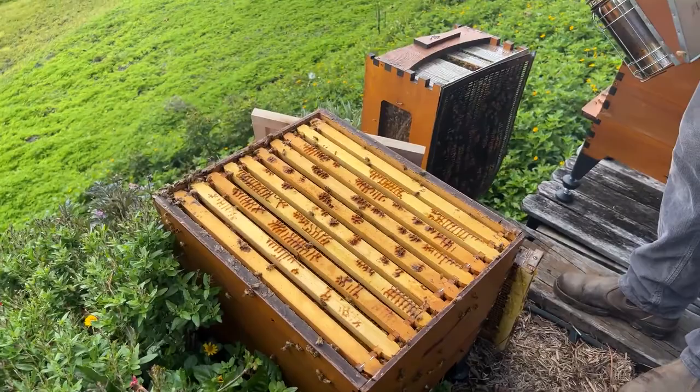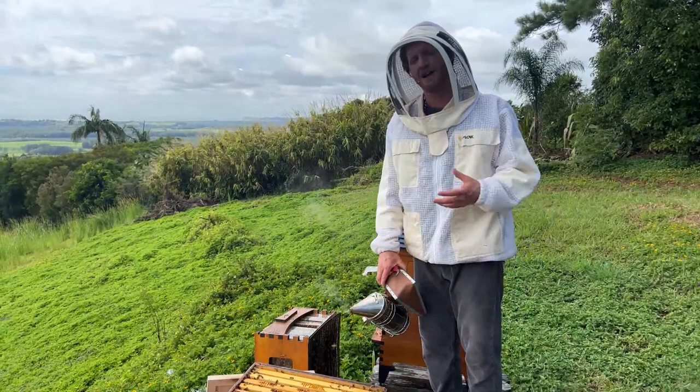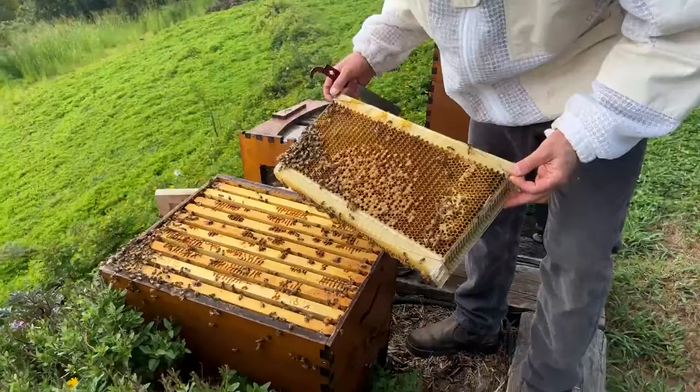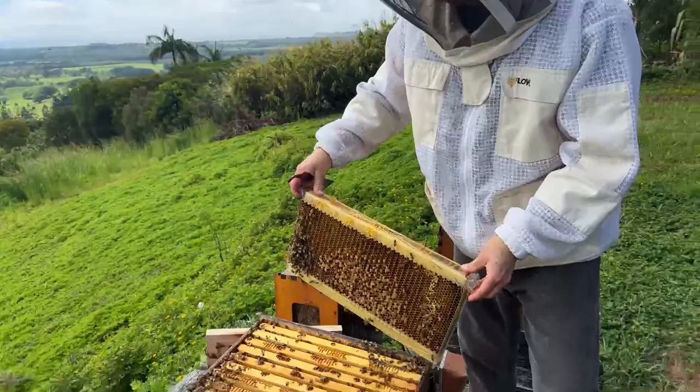Now it's a process of taking out all of the flow frames and brushing or shaking all of the bees into the brood box. We'll have a little look as we go in case we can spot the queen. Starting with the frame we already have out — the one that has the brood on it. The queen could be on this frame somewhere, so we're going to shake them off.